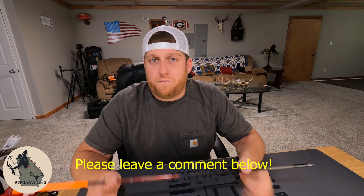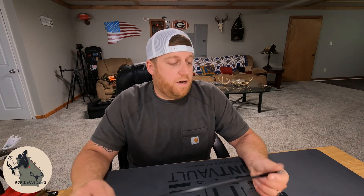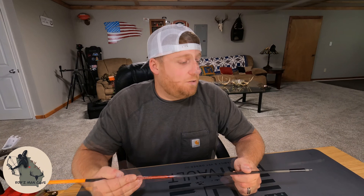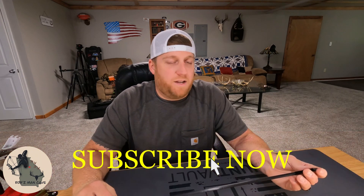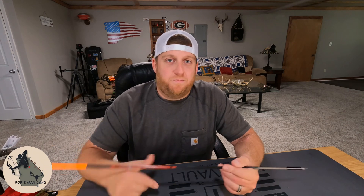Please feel free to leave a comment — let me know what FOC you're running, how heavy your arrow is, what your bow setup is, and what kind of system you're running. Anyway, thank you guys so much for watching. Make sure you stay tuned for my homemade arrow cutting jig video coming up soon, but until then we'll see you guys next time in Rob's Man Cave.